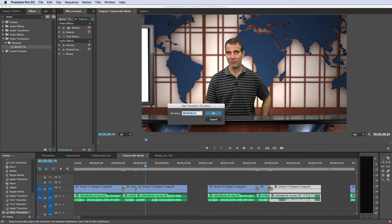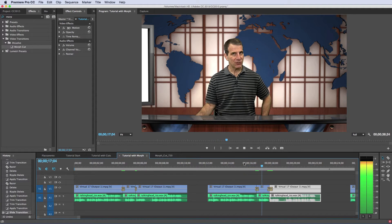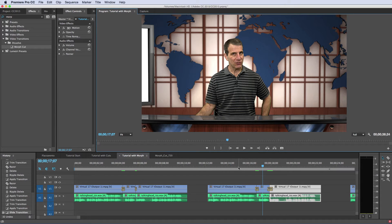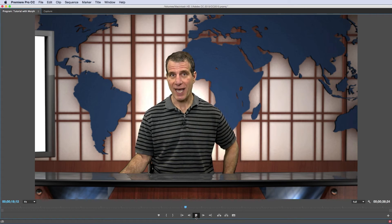If we do the same effect at a 15-frame transition — 'In this tutorial, I'll show you how' — there's a little bit of stuttering. Because the morph occurred over 15 frames, you lose a piece of that lip sync. Let me go to full screen to show that better. Do you see how you've lost a little bit of lip sync there? That's because we used a 15-frame transition here.